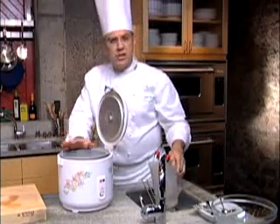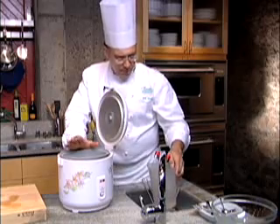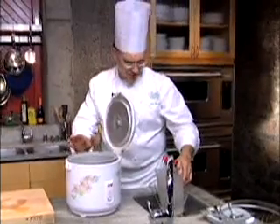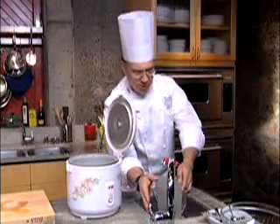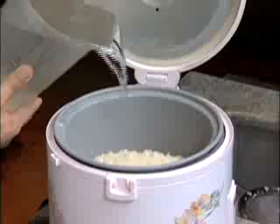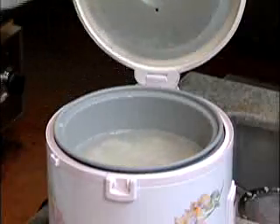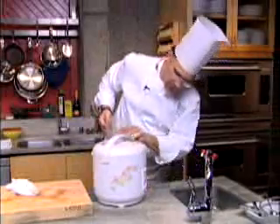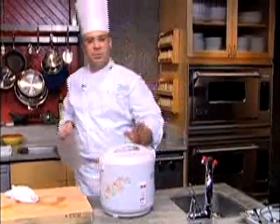In Asia, typically they cook their rice without salt, and I think that's a function of the food being so heavily spiced and seasoned — there's lots of soy sauce and stir-fries available. If you prefer your rice with a little bit of salt, there's nothing to keep you from putting a tablespoon or two of salt into the rice cooker. That's all there is to it. About 45 minutes from now, this rice will be cooked.